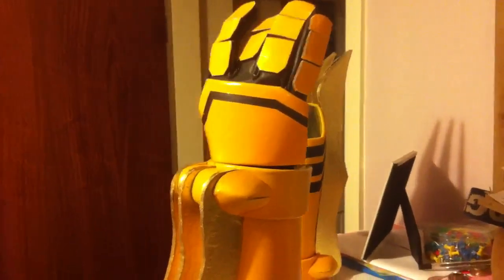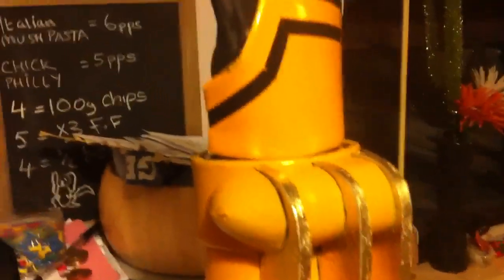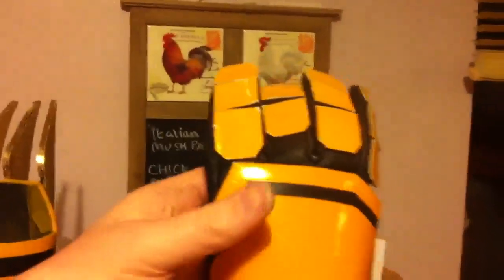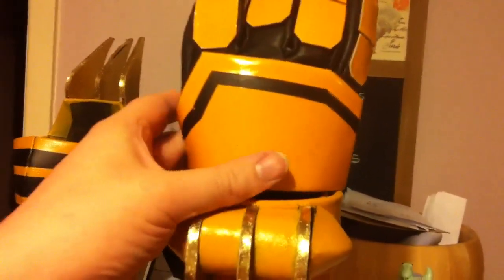Hey guys, it's me Gerai 2.0, and today I'm going to be showing you — it's kind of a refit really — a tutorial, or work in progress I should say, of rebuilding the glove part for the Tata Bar costume that I have, the cosplay.